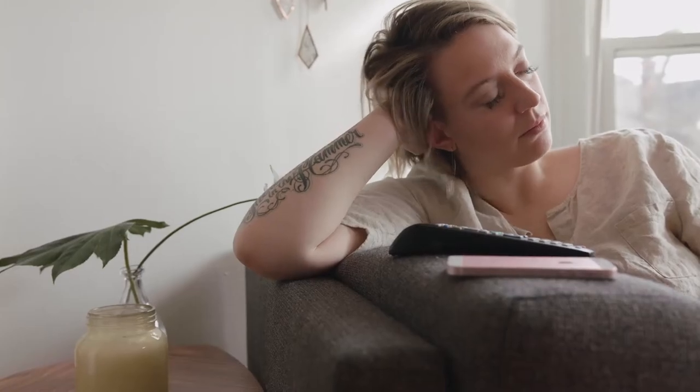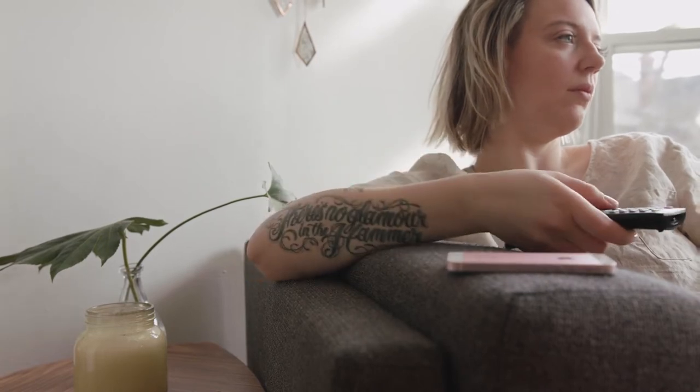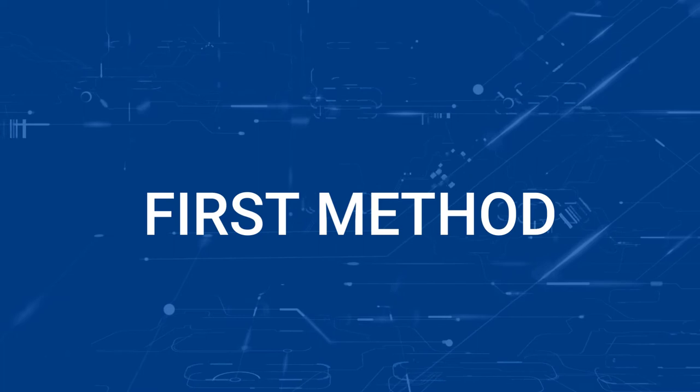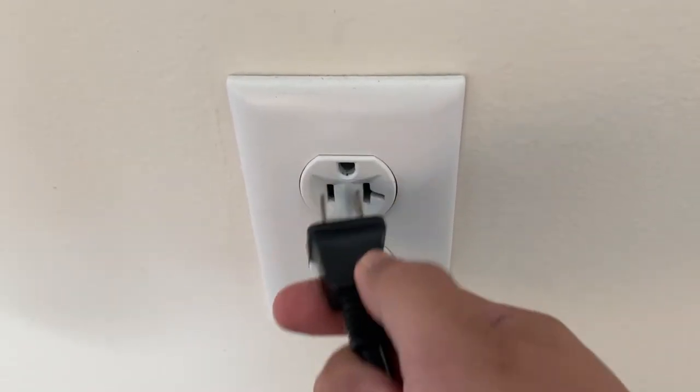I'm going to show you a few really simple ways to try and solve your problem and get it back up and running again. The first one is probably the easiest one to try, and that's to unplug your TV from the wall outlet and wait 60 seconds.